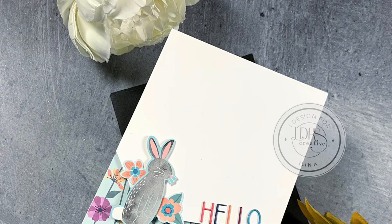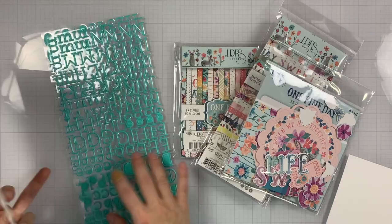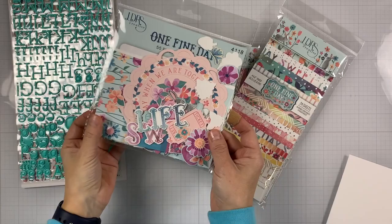Hi everyone, this is Elena Kraus for LDRS Creative and welcome to another card video. In today's video, I'm featuring the new 1-5 day collection. So let's take a closer look.